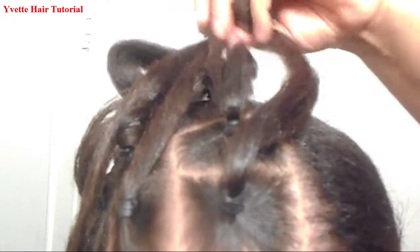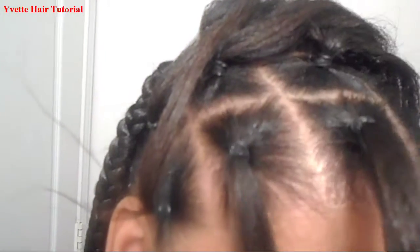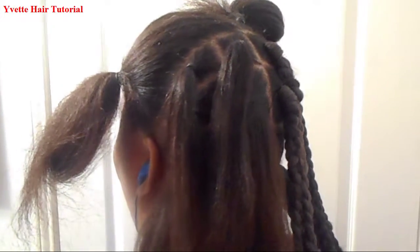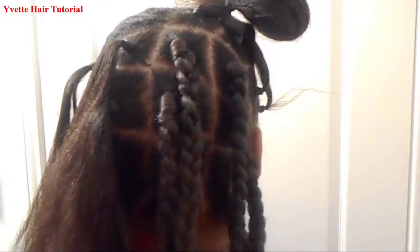Let me take this rubber band off. I have parted my hair — the rubber band doesn't want to come off. I have one, two, three, four, five, six, seven, eight parts in the front of my hair. Now showing you the back — I have parted the back in 12 parts.